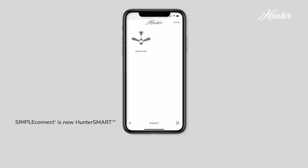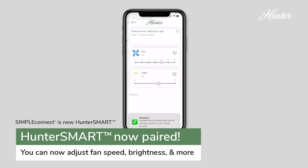You can now use the Hunter Smart app to change the fan speed, dim your light, and reverse the fan direction for winter mode.